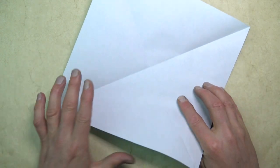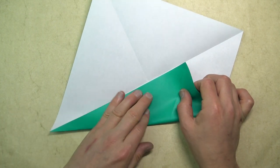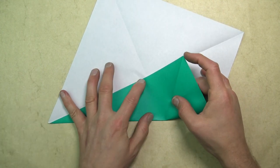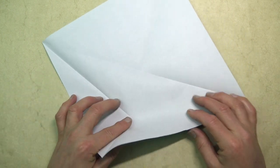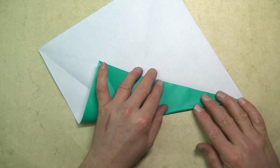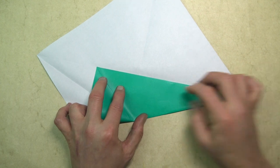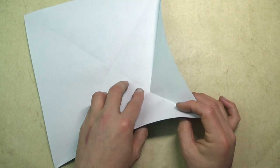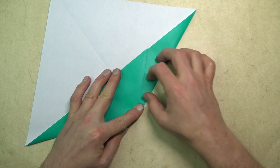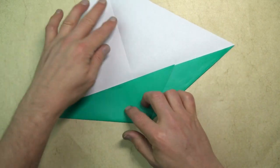Unfold and fold this edge to the crease, but we're not going to fold all the way — just folding from this corner to this point where the crease hits the edge. Unfold and repeat. Unfold and now pinch the corner and collapse. The rabbit ear is complete.